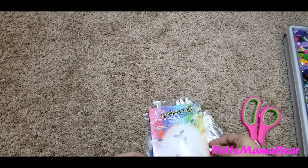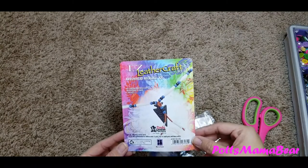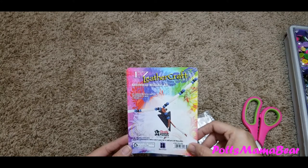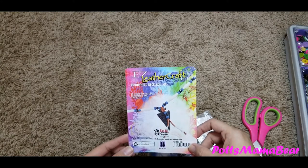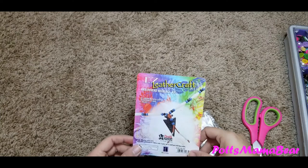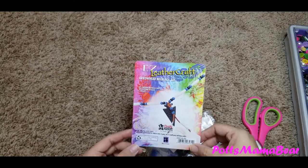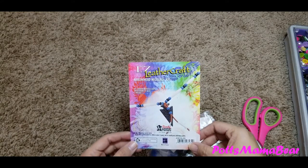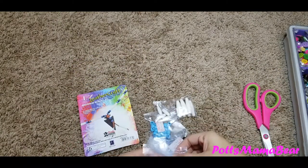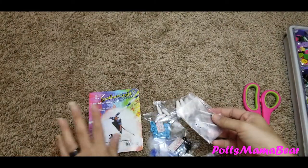Hey guys, welcome back to Pots Mama Bear. Today's video is going to be a DIY leather craft kit - it is an arrowhead necklace, just like the one I made a while back. It was the bear claw necklace and it's pretty simple to put together. I think I've made one of these before. This one is from Tandy's Leather Factory.